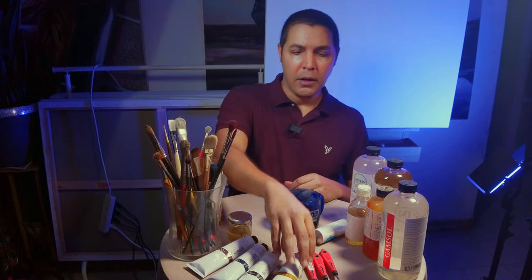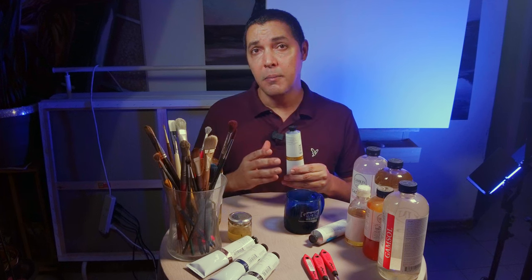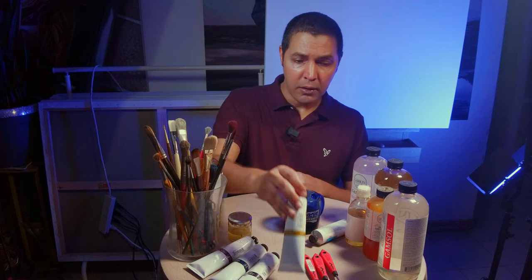I've been painting with oils since the age of 14. Today I'm 41 years old, so I have a little bit of experience, I think. Oil paint basically is crushed pigments mixed with linseed oil.